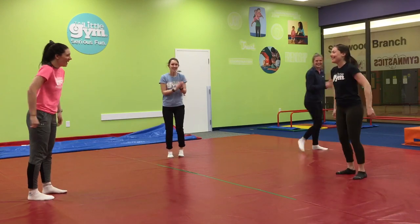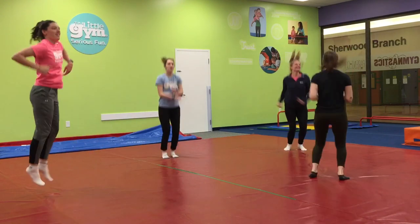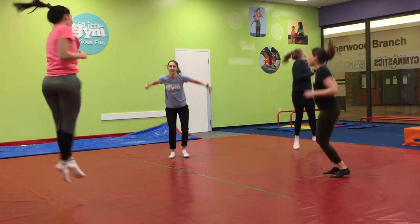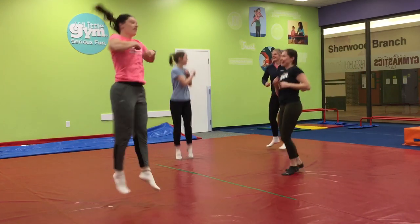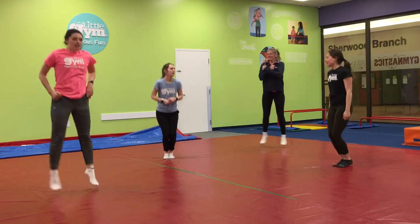Jump! Maybe you can jump and turn. Everybody jump and jump. Maybe jump out. And dance today.